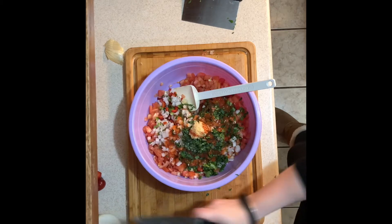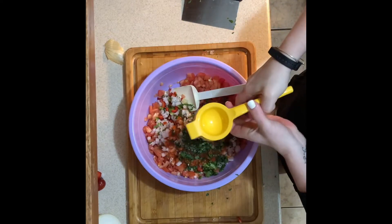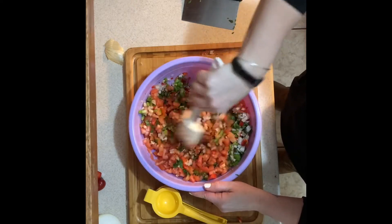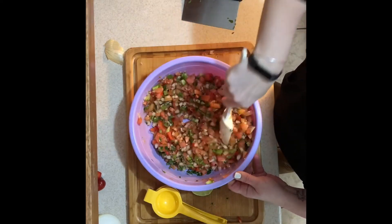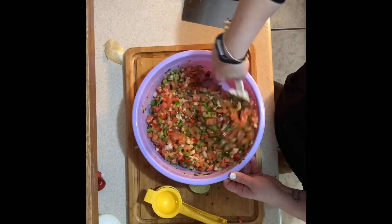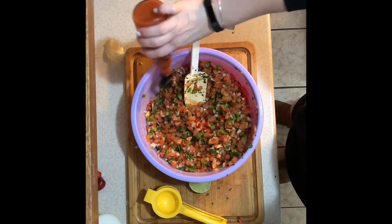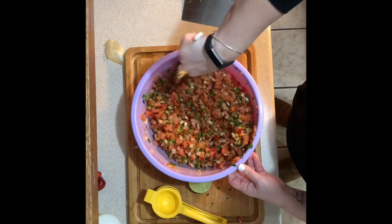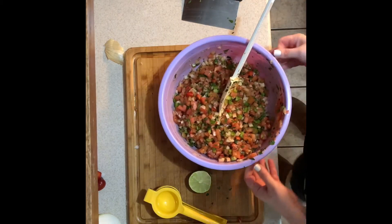I had some fresh lime on hand so I went ahead and added some of that into the mix — fantastic. If you have fresh lime add it; if you have lime in a bottle that works too; and if you don't have any, it's totally fine. Mix everything together — look at all those beautiful colors, the cilantro, the garlic — it looks absolutely fabulous. You can serve this right away. I put mine in the refrigerator for an hour or two because I had party guests coming over for the Super Bowl. This is quite a lot, so halve the recipe if you don't want that much.